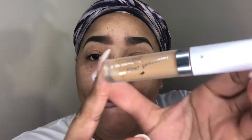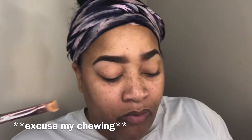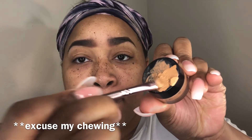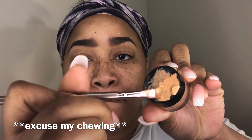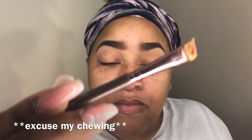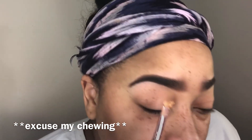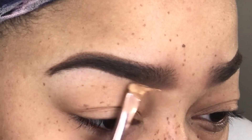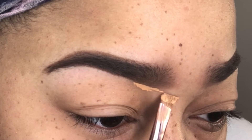Next I'm going in with my concealer. I'm using the Color Pop No Filter concealer in the shade medium brown, but I'm showing you guys the LA Pro concealer because you can really use any concealer of your choice. I put that on a flat surface, smear it onto my angle brush, and then I'm going to go in and lightly start cleaning up my brows with the concealer.